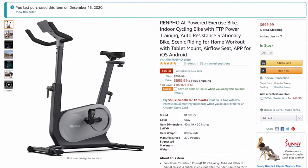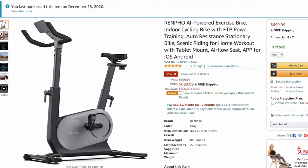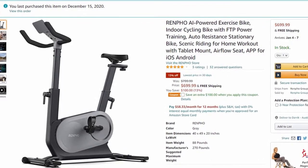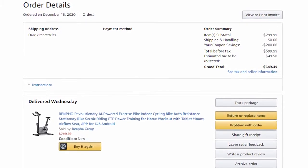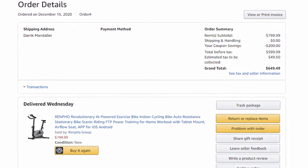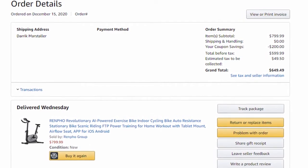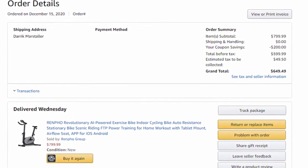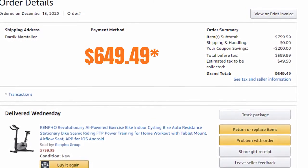Let's take a look at the pricing and unboxing details. I purchased the Renpho bike on December 15th, 2020. The listed price on Amazon was $799.99; however, there was a 20% off coupon at checkout, which lowered it by $200. So the final price was $649.99 after Texas taxes.